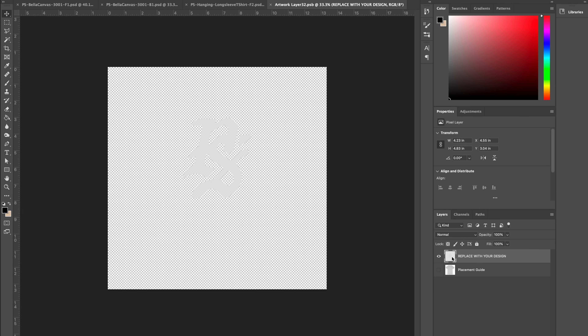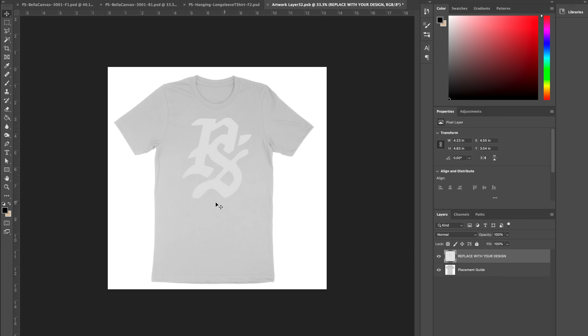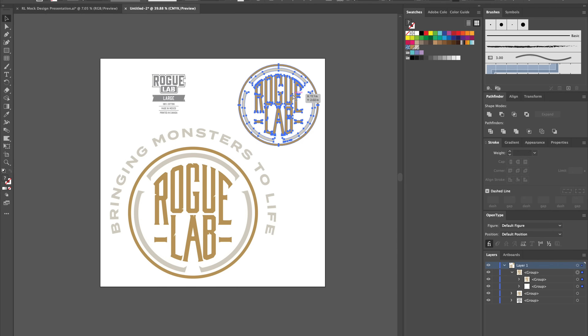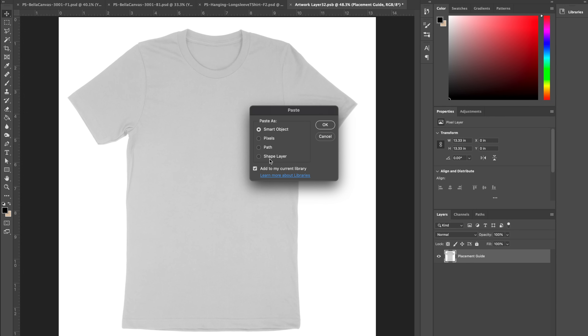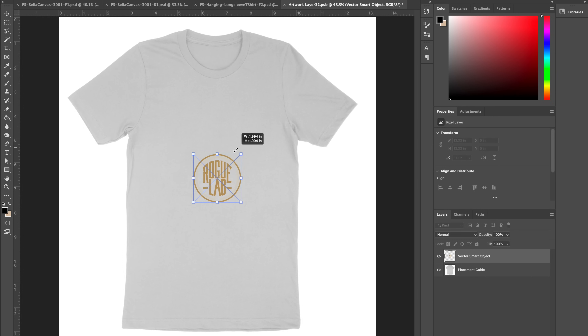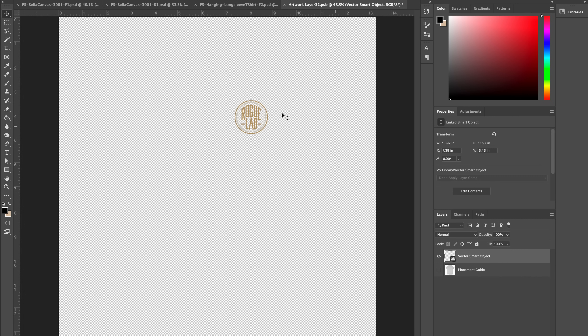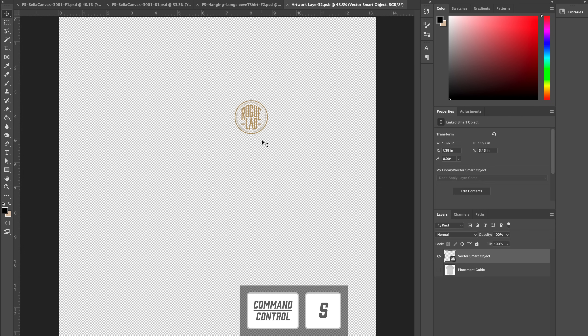Let's start making a shirt. The first thing we're going to do is double-click the design layer, which brings us into a smart object — it just opens up a different window. You can see the stock design and a placement guide, which is a really cool thing about this pack. We're going to delete the stock design and open up Adobe Illustrator to copy and paste a design over into Photoshop. I'm going to scale it accordingly — a little bit of eyeballing — and this looks about right for a left chest print. I'll shift it around using the arrow keys to get the placement exactly where I want it, then hide the placement guide and hit Command+S to save.